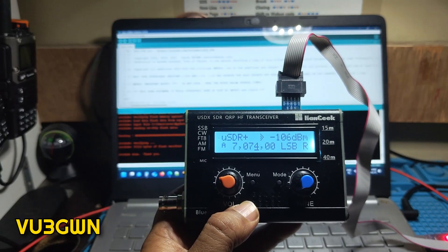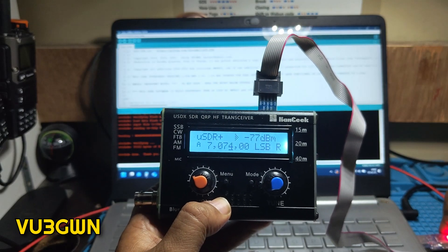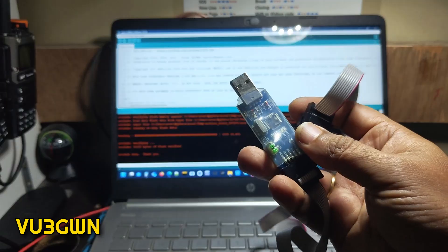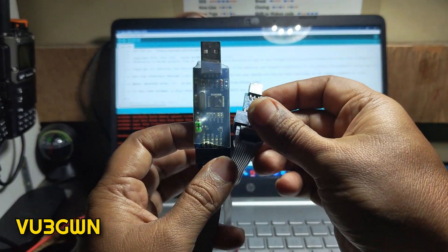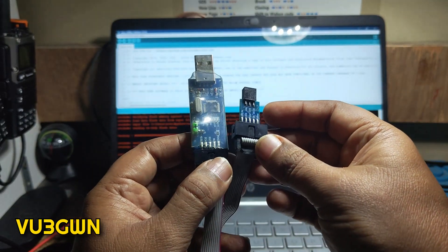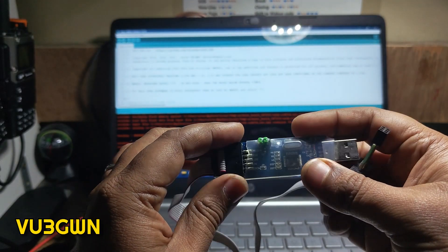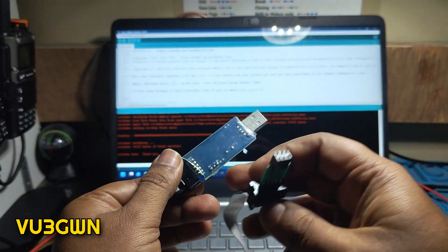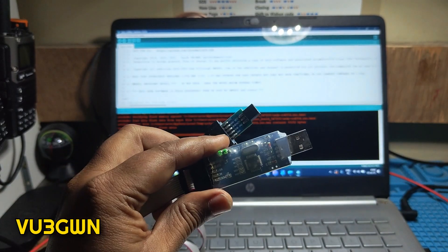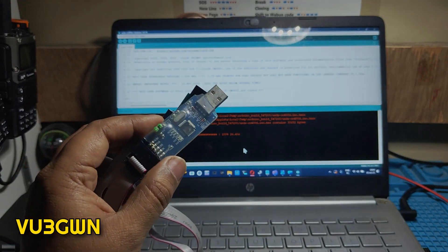Thank you very much — hope this makes it easy for you. It's very handy to keep a USB ASP AVR device if you work with Arduino stuff and devices that use the ATmega328P — it helps a lot. I've added heat shrink wrap to mine so it lasts longer but I don't think it comes with that. Thank you so much for being part of this — hope you find it useful. 73 and catch it on the log.